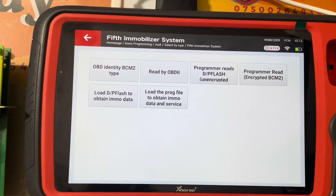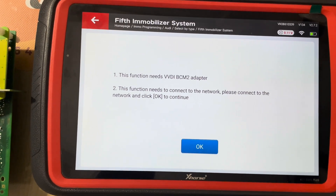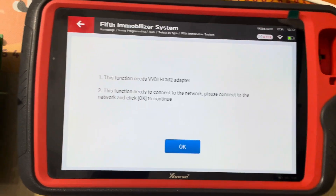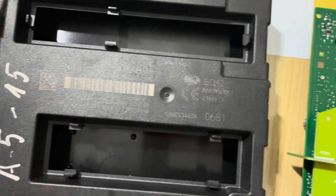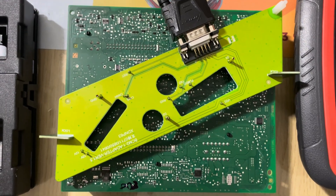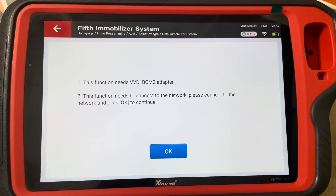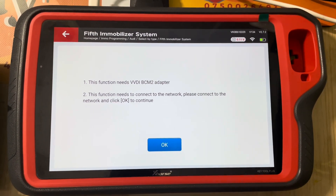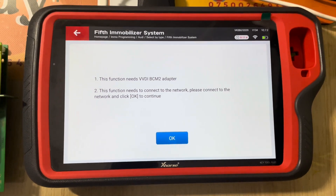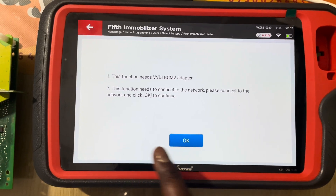So we need to read data. The programmer reads — this is heavily encrypted, so you remove this module from the car, do the reading, write the data back to the module, then put the module back into the car and you can make a dealer key and learn it on the car as well.